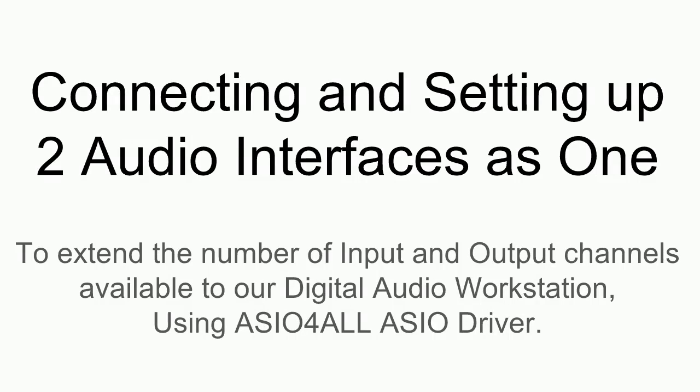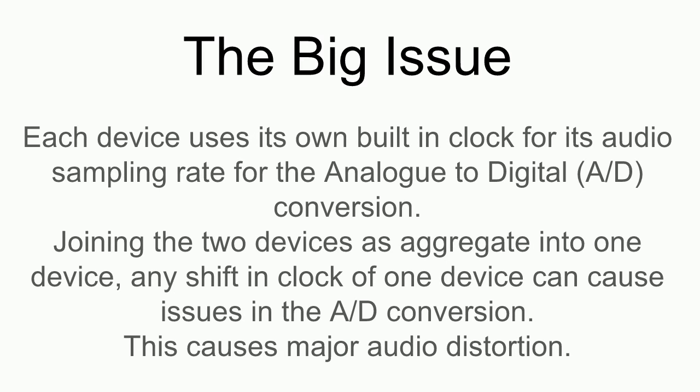In this presentation I'm going to demonstrate how to use ASIO4ALL, the Windows ASIO driver, to combine two audio interfaces into one. Each device uses its own built-in clock for its audio sampling rate and analog-to-digital conversion. When we join the two devices together and leave each to use its own internal clock, any shift in either device's clock will cause issues in the A-to-D conversion, causing major audio distortion as they go out of sync — making it impossible to record clean audio.